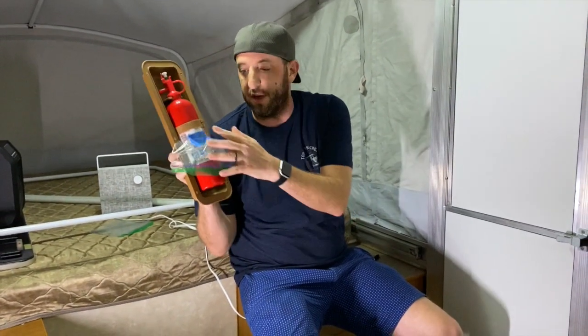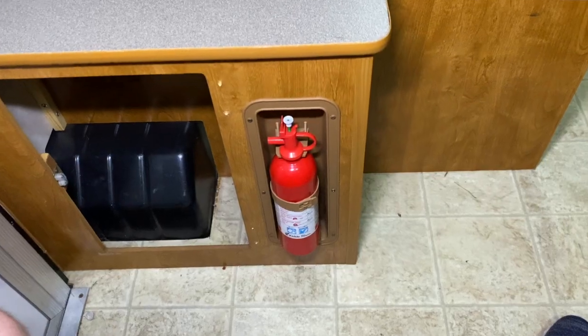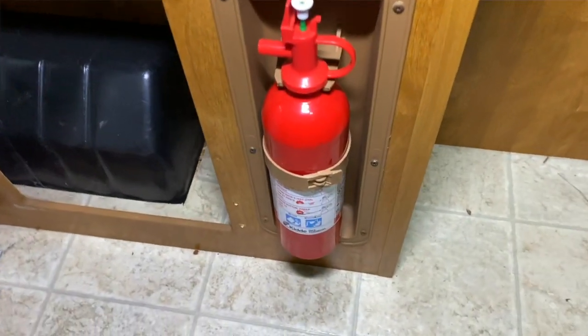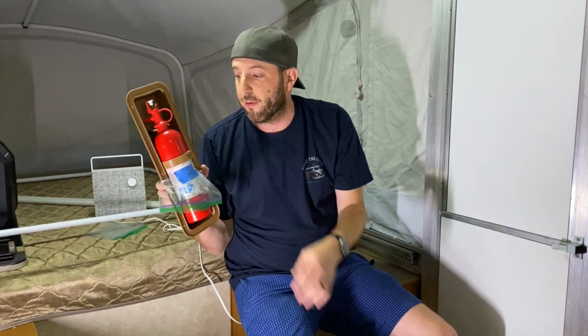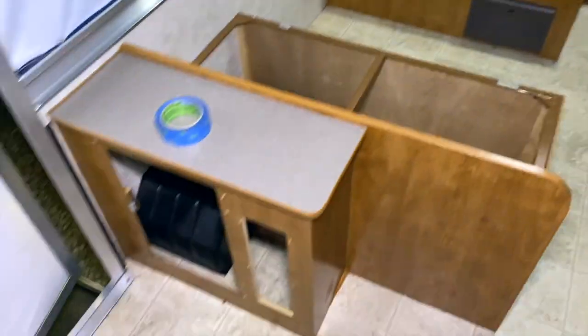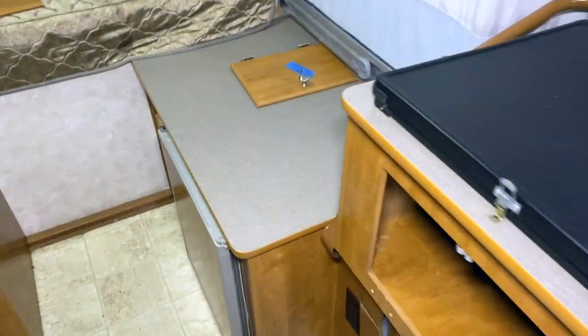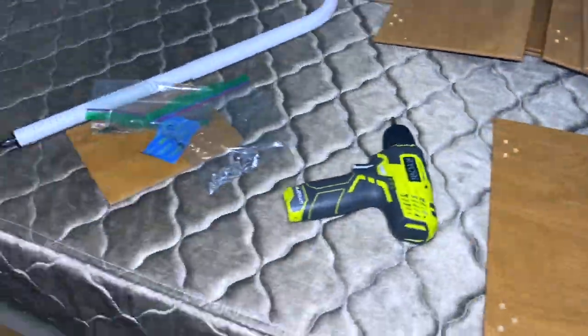We just got the fire extinguisher out — same thing, taped the hardware to it and took the whole bracket out. I'm assuming the fire extinguisher is bad just like everything else has been, so just for peace of mind I'm going to replace it. We'll get into that, but taking it out allows us to paint around it. We'll hold onto the hardware just in case, but we're probably not reusing the bracket.